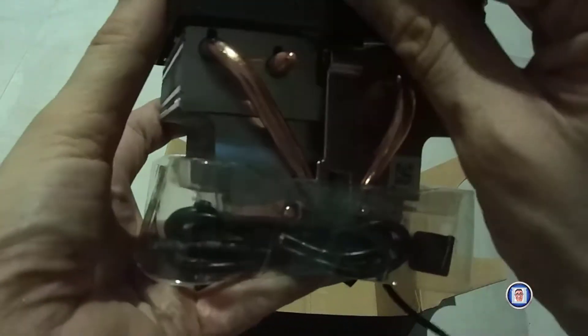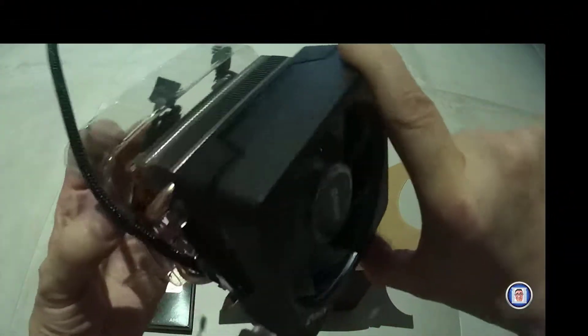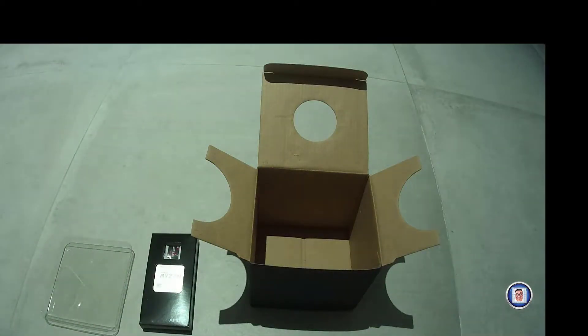Here you have some covers — let's remove them and see what's underneath. The first one is for the RGB, correct, and the second one is for the USB. Here you can clearly see the four copper pipes for the cooling. That's pretty much everything for the cooler.